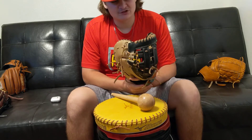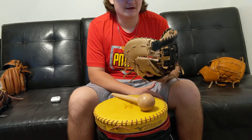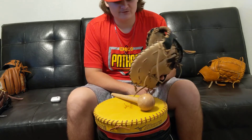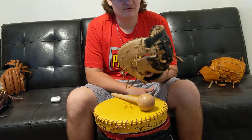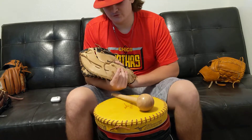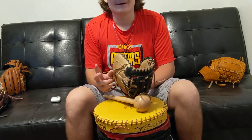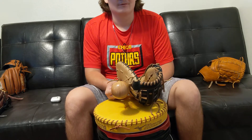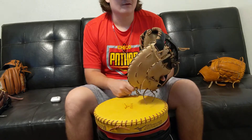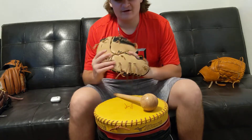A lot of it comes down to catch and just getting trust in the glove — being able to move it around and get comfortable with it. I spent a lot of time doing digs to work the glove in. With a first baseman's glove it's especially important because you're receiving almost every ground ball on a throw, so you can't have anything popping out or the glove being too stiff.